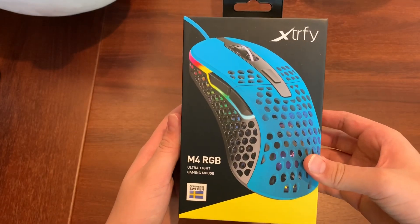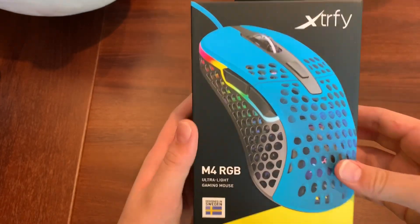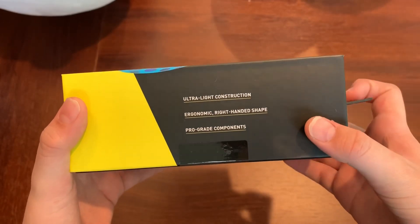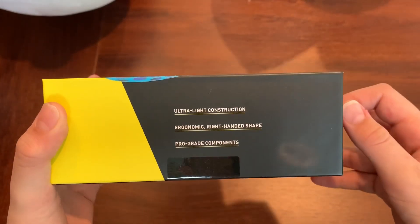What's going on guys? Today I got a brand new YouTube review and today I'll be reviewing the Xtrfy M4 RGB Lightweight Gaming Mouse. I purchased this about three days ago and it finally came in and I'm just so excited to unbox it.